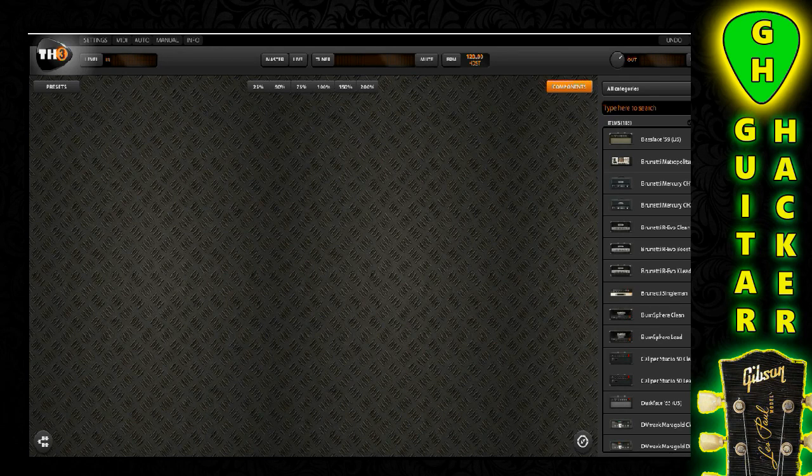Hey, this is Rick and welcome to episode 3 of Guitar Hacker Channel. In a previous video — I think the first one — I showed you how to build a Marshall tone, but I didn't really go into a lot of the details. So basically what I decided to do is a series on how to build your perfect, best-sounding guitar tone that you possibly can using one of these amp sims.